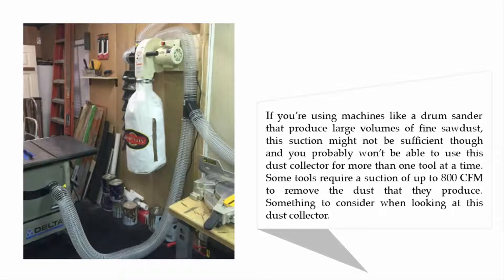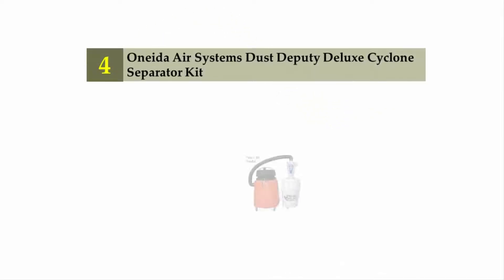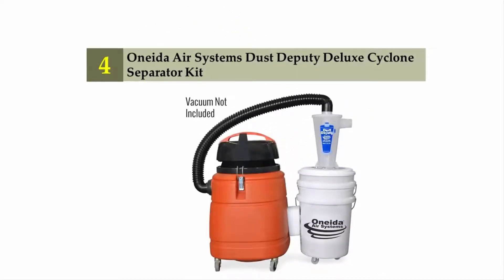The suction provided by the Shop Fox W1826 should be fine if you're using machines like a drum sander that produce large volumes of fine sawdust. However, this suction might not be sufficient and you probably won't be able to use this dust collector for more than one tool at a time, as some tools require up to 800 CFM to remove the dust they produce.